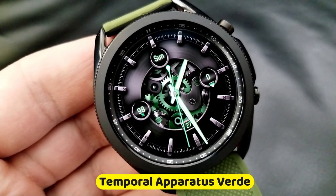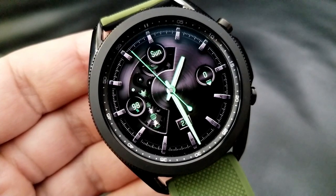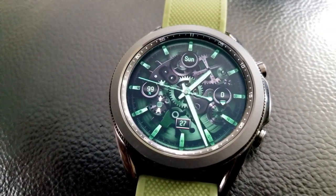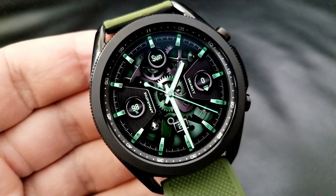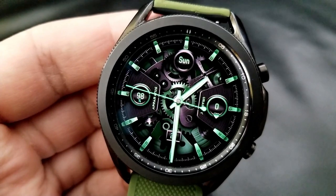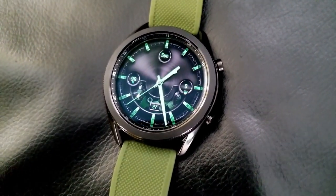This is the newest color in this animated analog watch face series called Temporal Apparatus, with this particular one set in an eye-catching emerald green color scheme. I've said this many times before, but this developer really does make some of the best looking animated watch faces you can find inside the Galaxy App Store, and he always seems to improve with each new series he releases. It comes as no surprise that he was also awarded the 2020 Samsung winner for the best watch face collection.